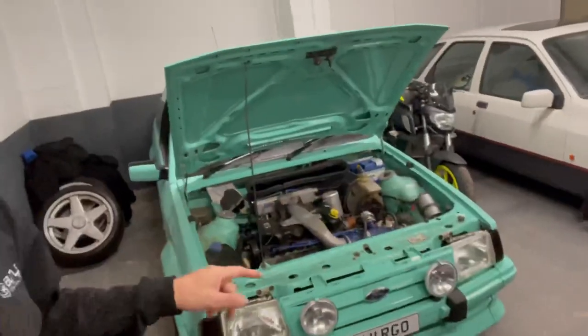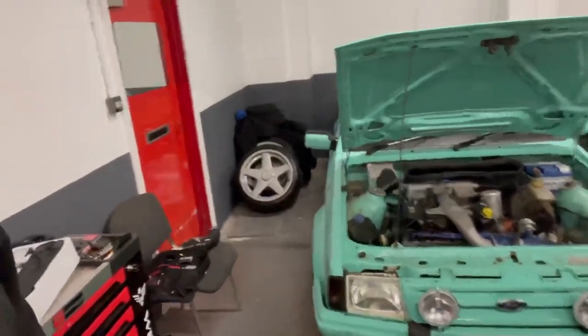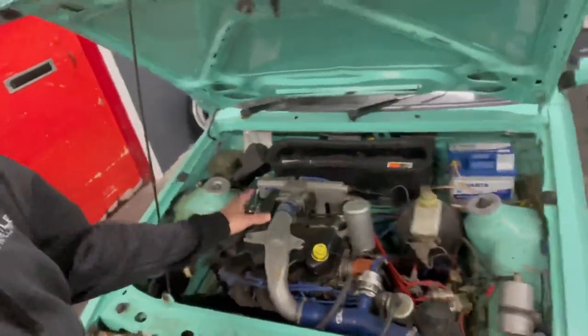I only keep seven cars here. Obviously Minties here — I've done a video on that already on my YouTube channel. It's got the RS Turbo engine in it. This is a XR3i but it has got the full CZ1 RS Turbo replica basically. It's got everything that is CZ1 RS Turbo on it.